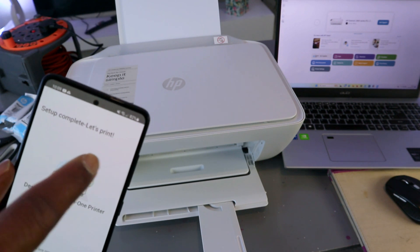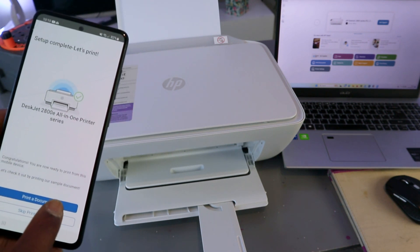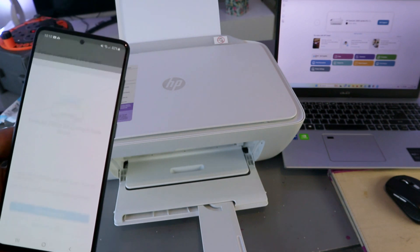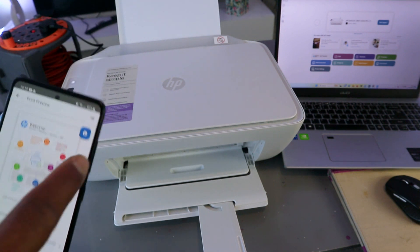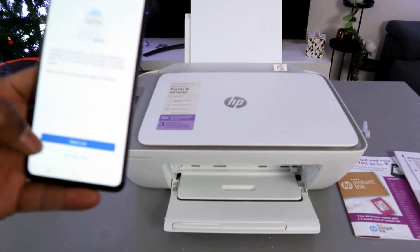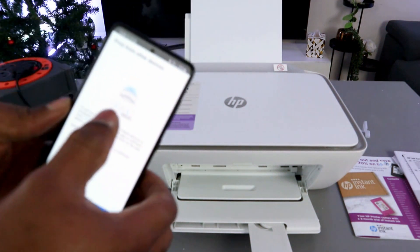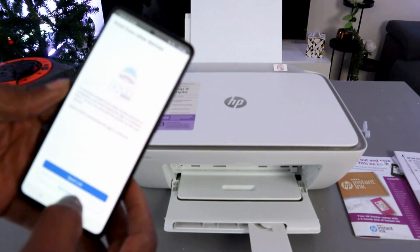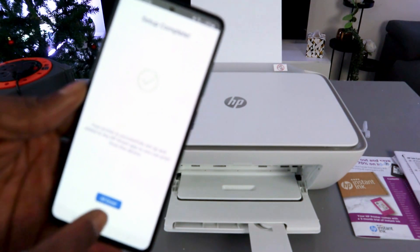Setup complete — let's print. You can select 'Print a document' or skip. I'll print out a document — select print. Here we go, it's printing. For printing from other devices, I'll select 'Not right now.' Setup is complete — all done.